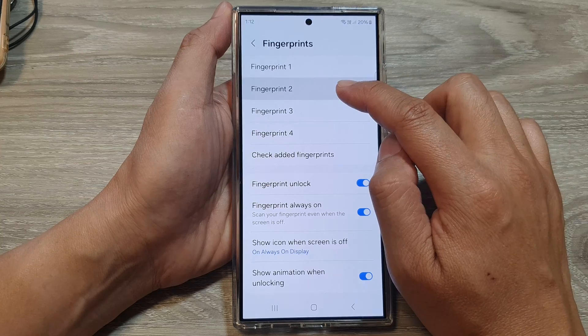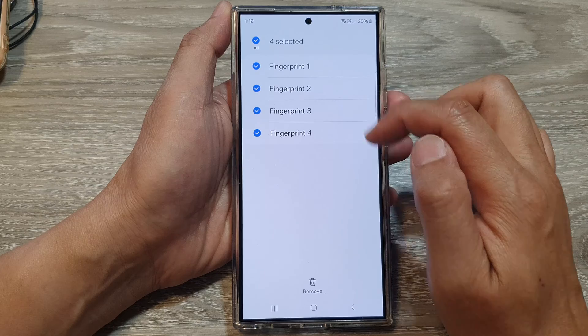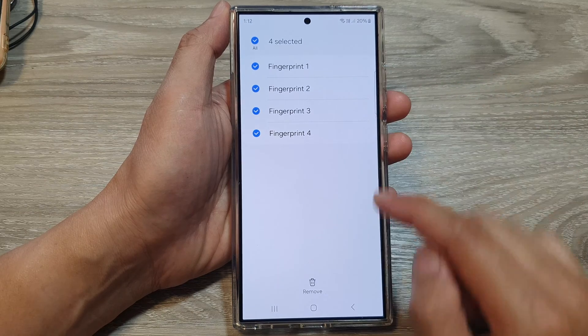simply touch and hold onto that. Then select one or more fingerprints — you can select all of them if you want. Then tap on remove.